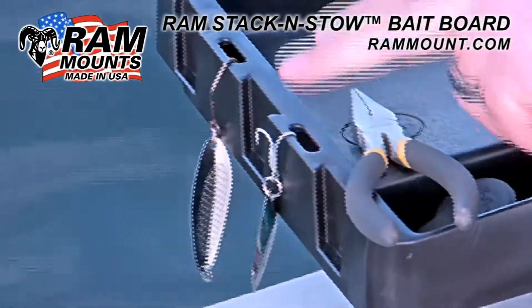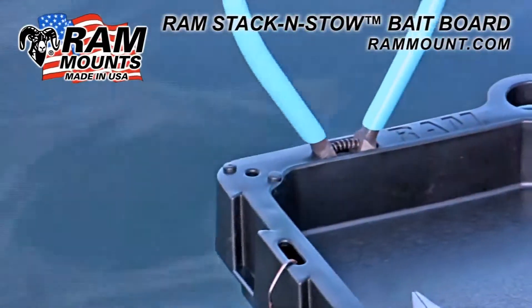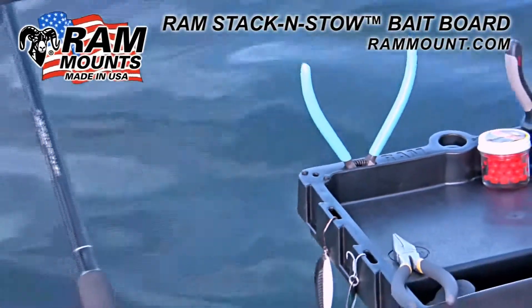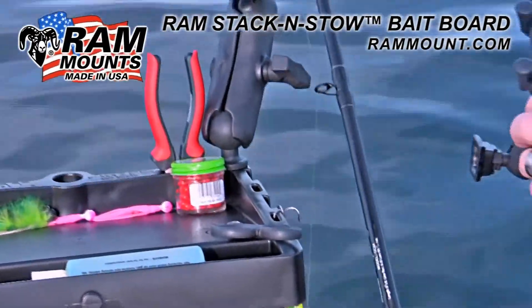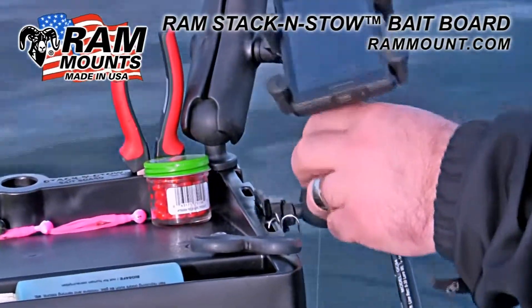The wedge slots on the side of the bait board as well as the pinlock holes in the back corners allow for the placement of any RAM ball and socket mounting components, which can put virtually any handheld accessory you can imagine right next to your Stack and Stow.